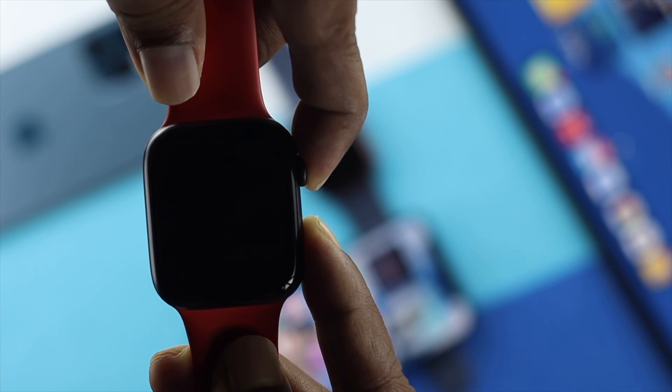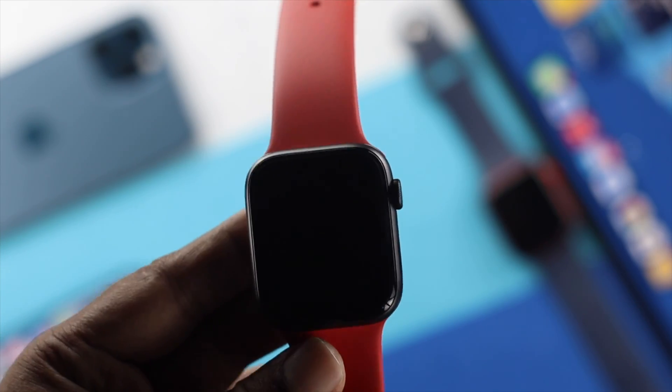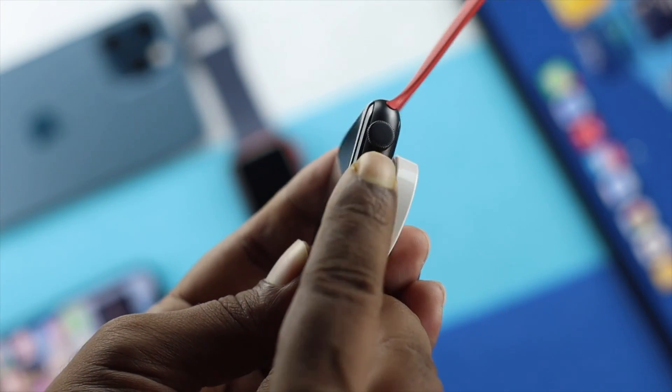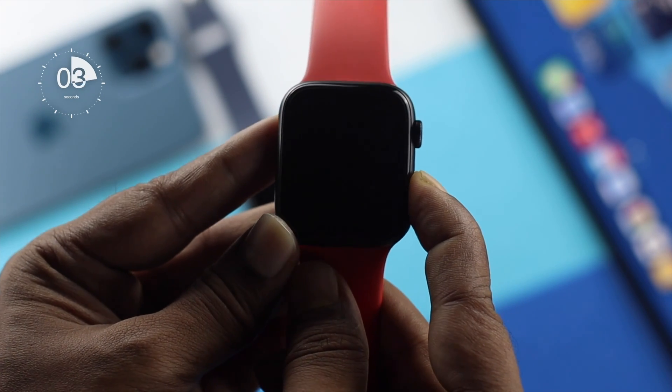If that doesn't work, leave your Apple Watch to charge for at least one hour. After that, grab your Apple Watch and press and hold only the power button for about 10 seconds.